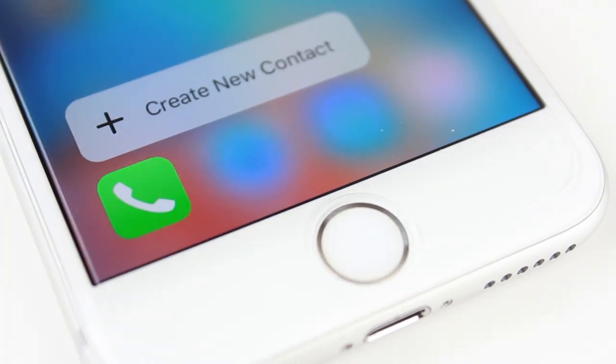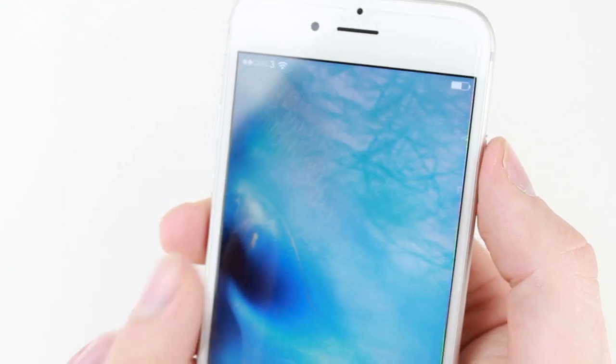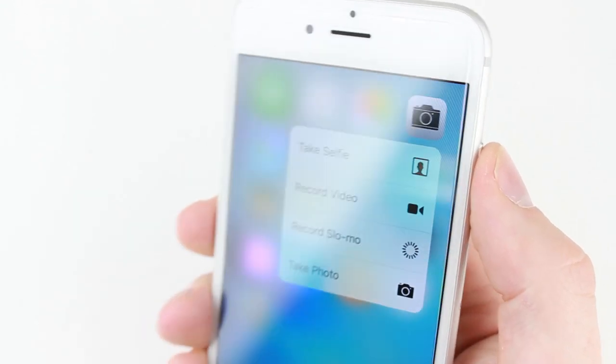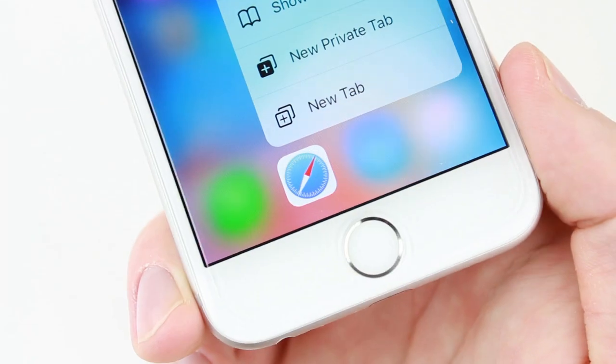Having tested this feature with up to 0.4mm thick screen protectors, we can safely say that any tempered glass screen protector at this thickness or under will work absolutely fine with the iPhone 6S and 6S Plus's 3D Touch feature.